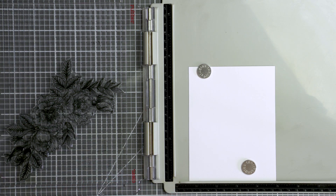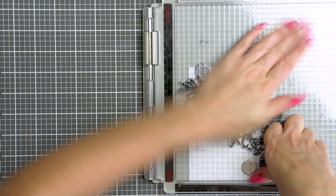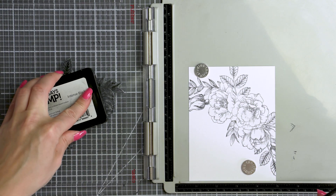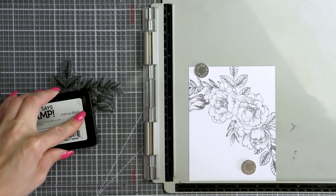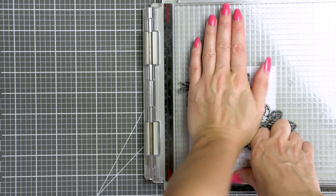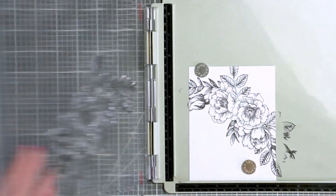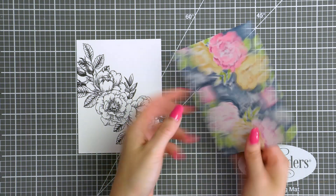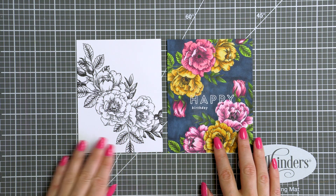I'm going to start working on my card by stamping the floral cluster in Simon's Intense Black ink onto white cardstock with the help of my stamp platform to be able to double stamp it and get a nice black impression. For this card I'm only adding one impression onto the card front, but I also made one more card where I had stamped this twice. You can stamp it however many times you want, you can even mask a portion of this image to have a continuous floral background for your card.